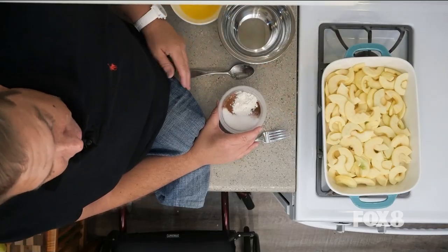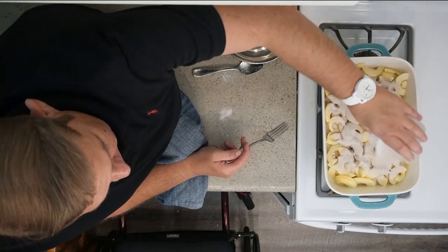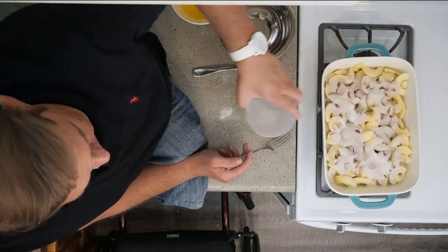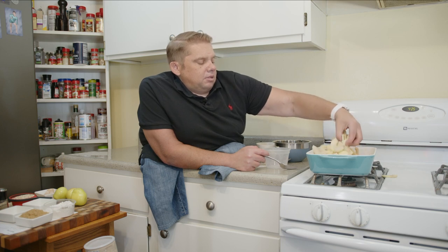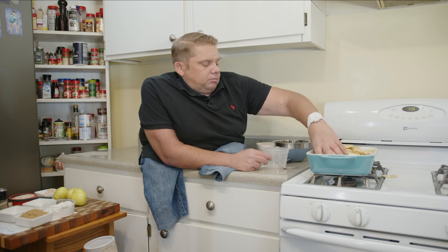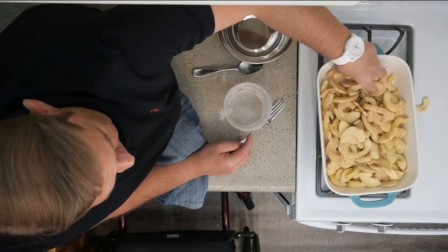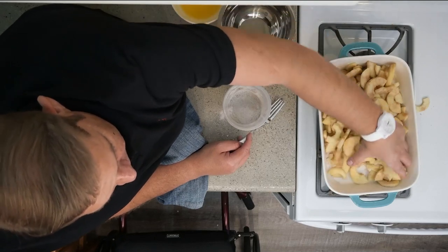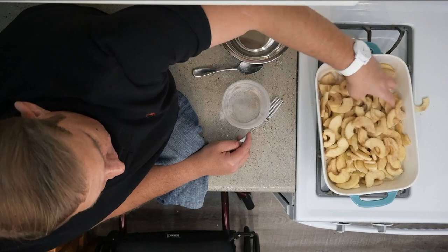We have our apples all sliced, peeled, and cored, cut in half in our 9 by 13 baking dish. To this I've added cinnamon, white sugar, and a tablespoon of flour — just mixing it all together. We're going to put a thin coat on each of the apples and spread this evenly, tossing it in with the apples to coat them all in that cinnamon sugar. That's really going to caramelize those apples when we put them in the oven.